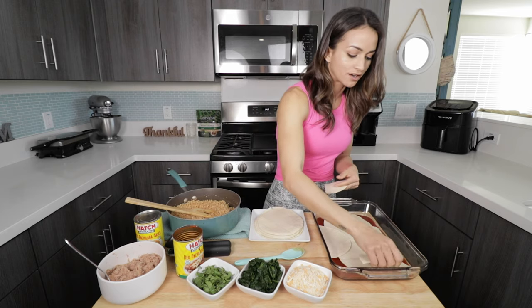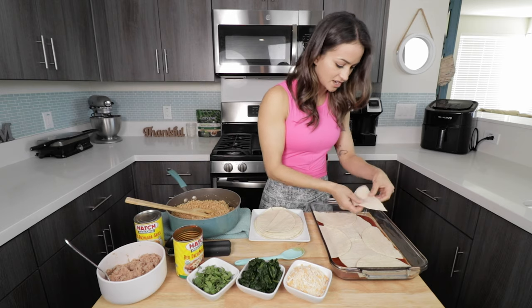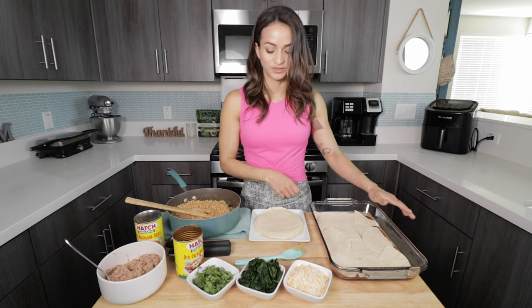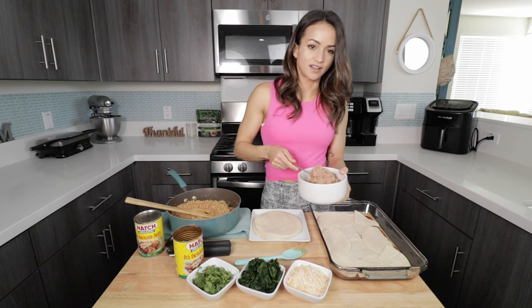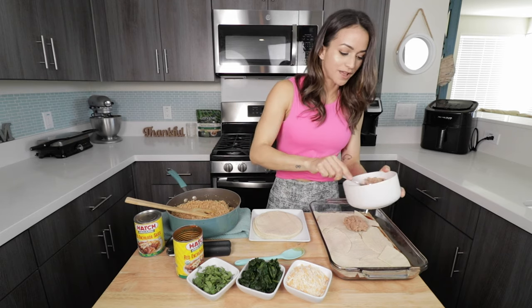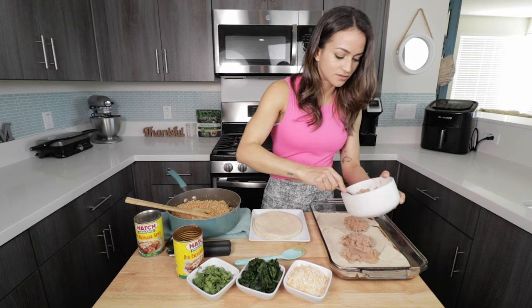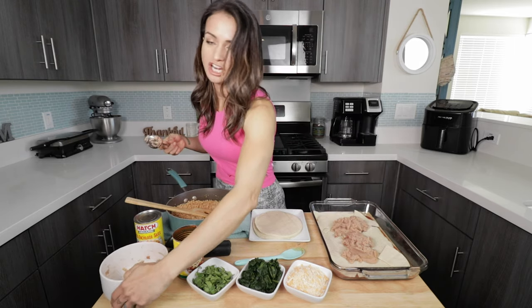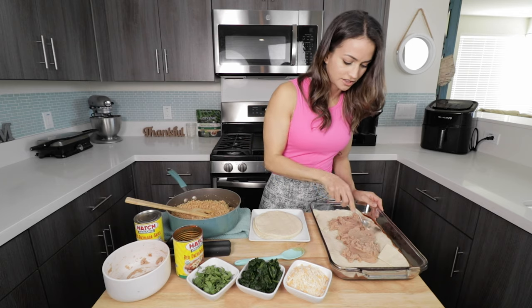I like to put two big tortillas in the middle and then cut a few in half to cover the rest of the area, filling in the blanks with the extra ones. You're going to need a big casserole dish. After that, I like to put some refried beans. You can use black beans, tri-colored peppers, or whatever fillings you enjoy, but I like the vegetarian zero-fat refried beans. We're just going to carefully spread them around the bottom.